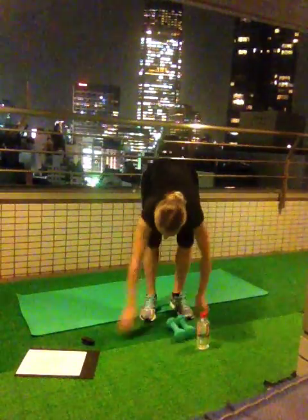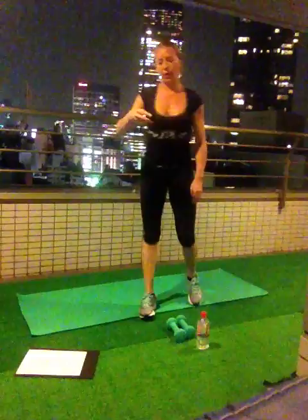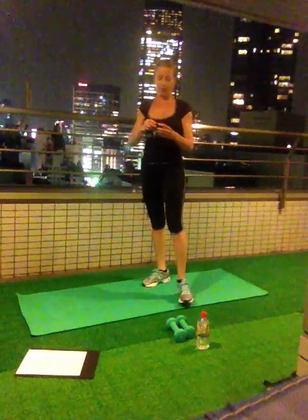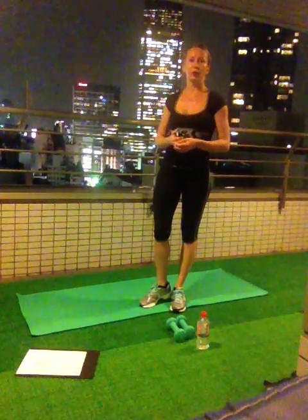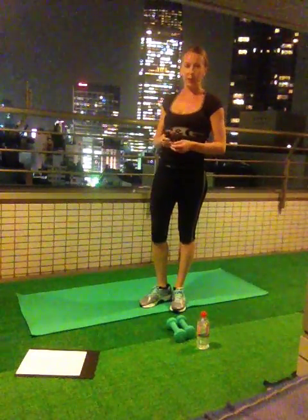Good job! We finish our workout in 12 minutes. Thank you guys for watching. Don't forget about cool down and stretching. I'll see you tomorrow.